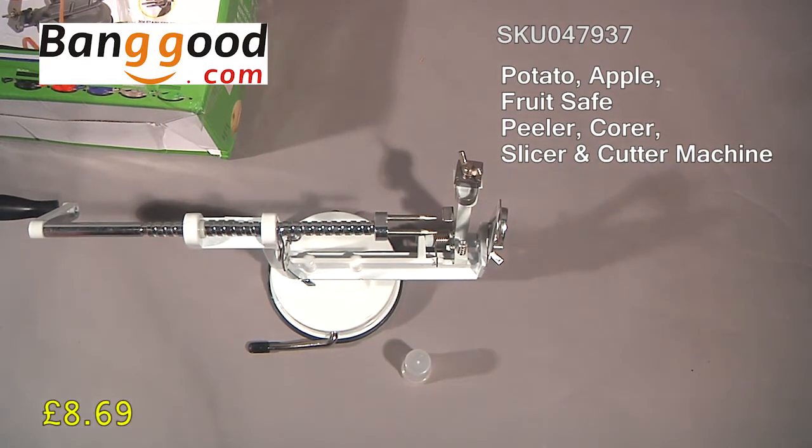So there we are — item SKU 047937, £8.69. We'll actually show you this in operation and just how quick it is at peeling, coring, and slicing in the next video. So until then, thanks for watching — please subscribe and we'll see you in the review video.